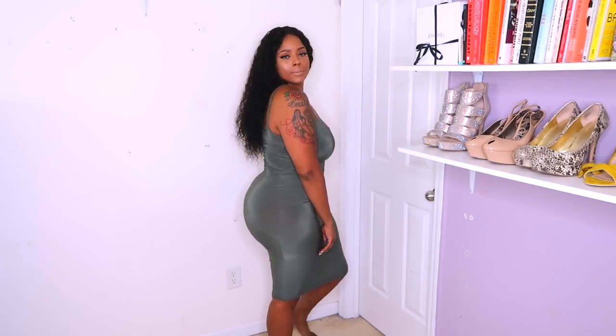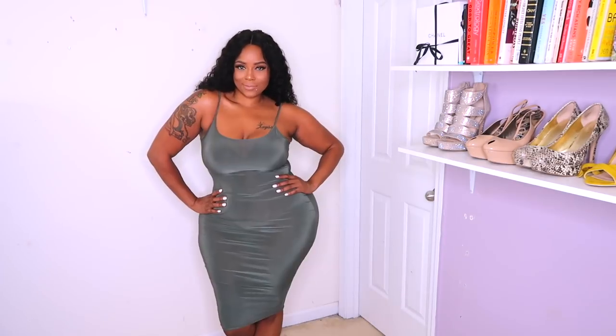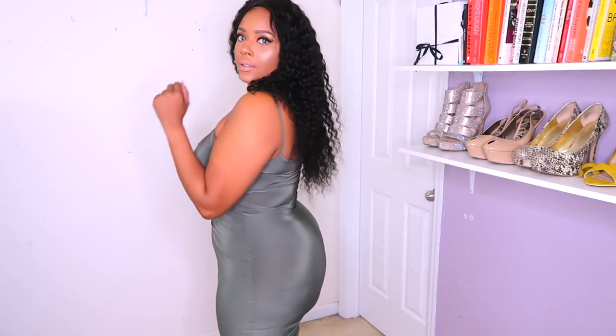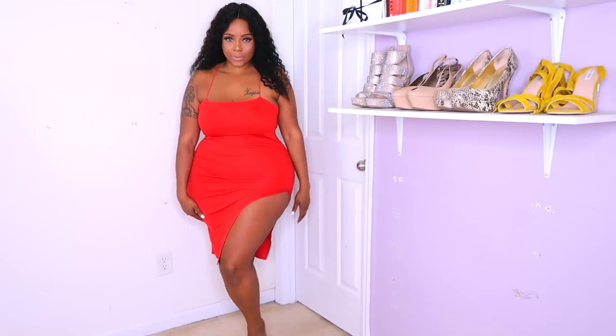These dresses are very inexpensive. Everything you've seen me buy so far has been less than a total of $100. I love this sage dress — I think it would be perfect for transitioning into fall. And I love this red dress because red is just powerful. The split did go up kind of high, but that's okay.